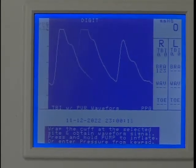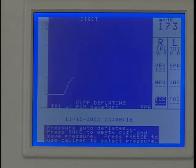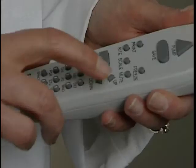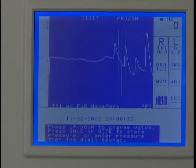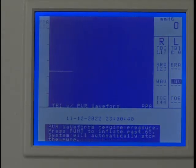Once an optimum waveform is viewable on the screen, press and hold Pump until the PPG pulsations disappear. Release the pump and the cuff will automatically start to deflate. Press Freeze after several pulses have reappeared. Press the up or down key to move the caliper tool to the beginning of the first upward slope at the start of the pulsation as shown. This is the systolic pressure. Press Save to record it and the marker will move to the next protocol location.